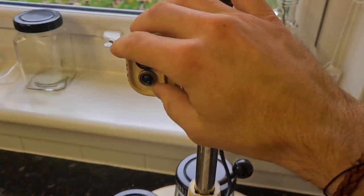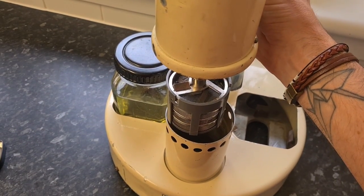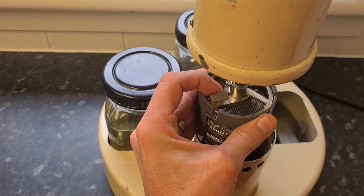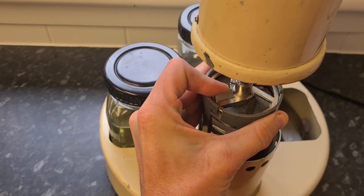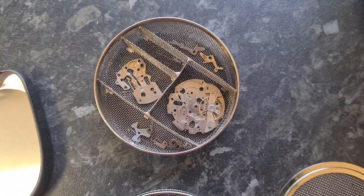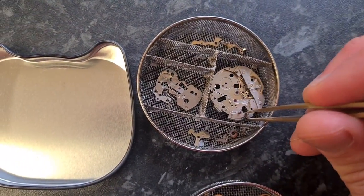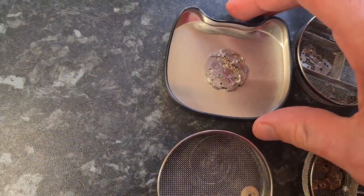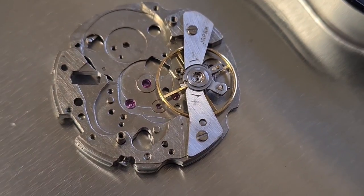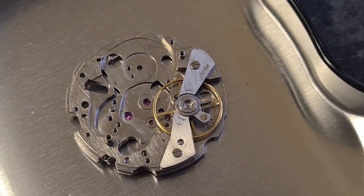Motor off, heater off. Now we should have our nice clean parts. Let's have an inspection to see how it went. They're very shiny. I was worried somebody had said the non-ammoniated stuff doesn't get your parts amazingly shiny and clean - let's do a close-up on this main plate. That is wonderfully clean. I'm extremely happy with that - no residue, it's taken off all the gunk, grime, and rubbish.